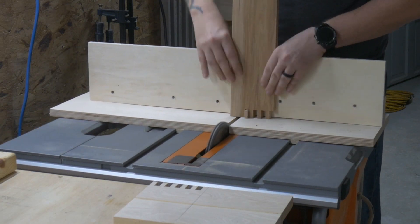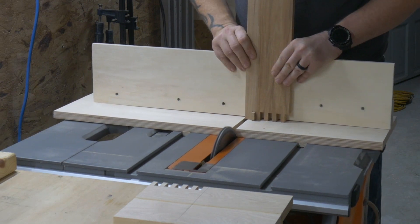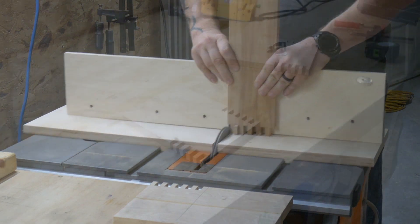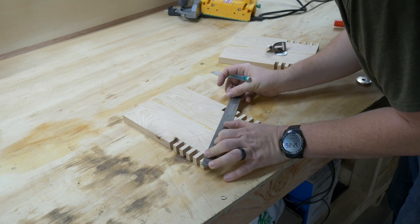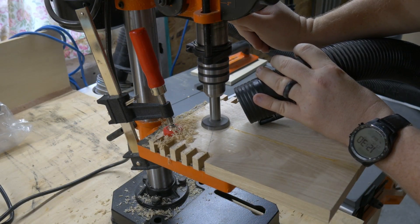The bottom half of the front and rear panel are going to get finger joints, and both side panels will get matching ones. After that, I found the center of the bottom half and then took it over to the drill press to make a hole that will eventually receive a magnet.